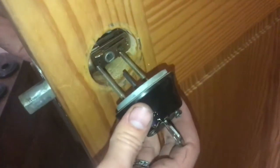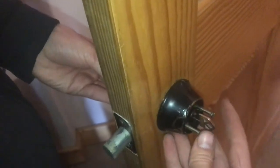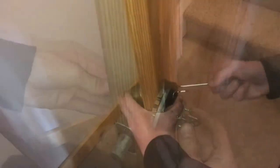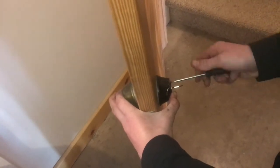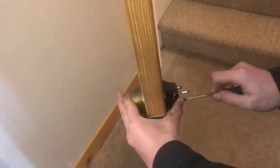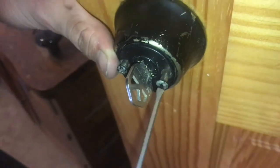Now we'll put this one on from this side, lining the square up with the one on the other side. We're going to line those screws up and then put those in. Sometimes it can feel like it takes more than two hands to get these screws in. You don't want to go too tight here — you want to keep everything loose so the lock can function properly.